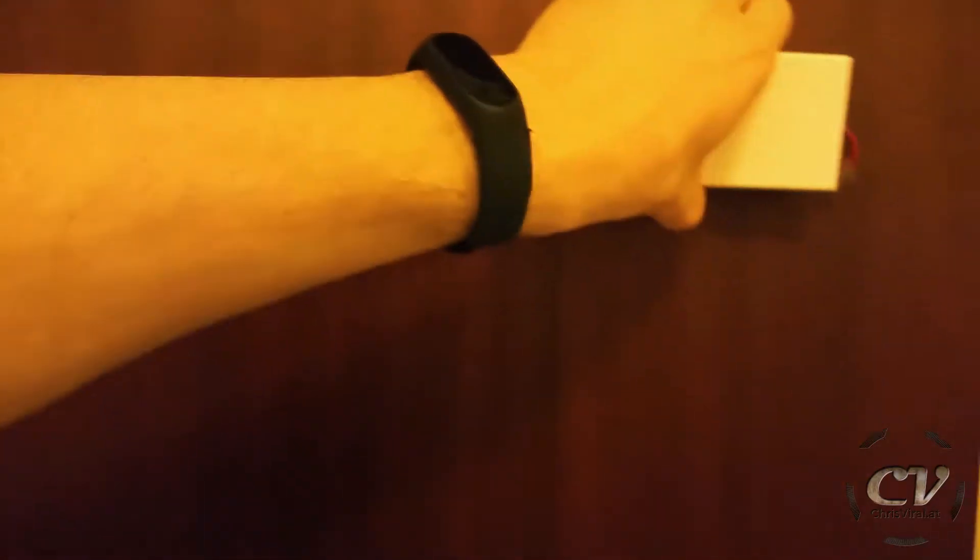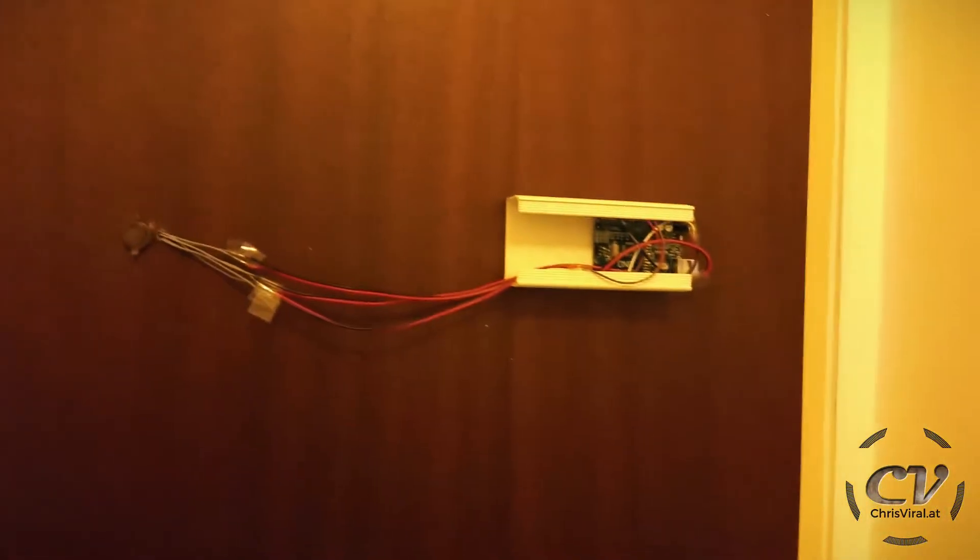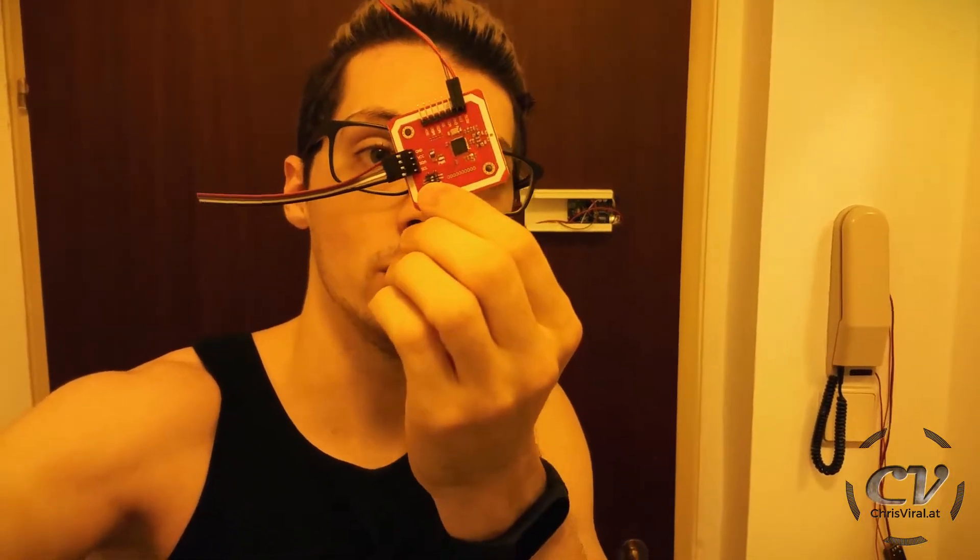Believe it or not, it is already the next day. Most cumbersome project ever. I tried to connect the reader — no reader detected, no reader detected. I wasted more than an hour on this issue: testing the wires, rewiring, doing all sorts of things. But then suddenly I realized my mistake.